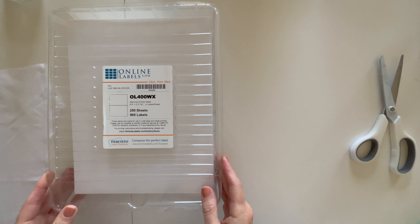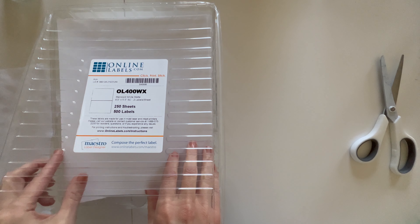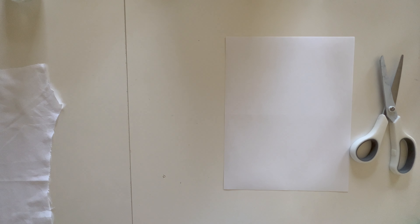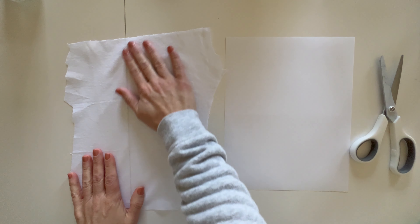Hey everybody, it's Gina here from Gina Makes It. Welcome back to my channel and welcome back to another video. In today's video I am doing something super fun, something that I've never done before but something that I found to be so easy that I thought, oh my gosh, I have to make a video about this.